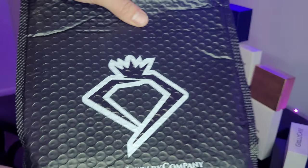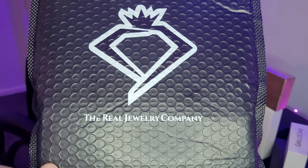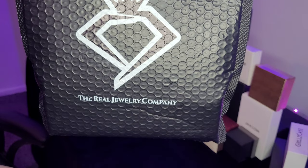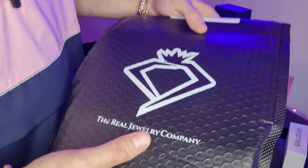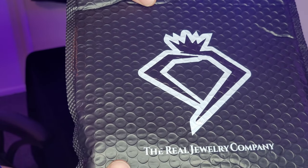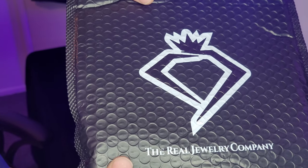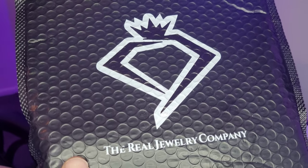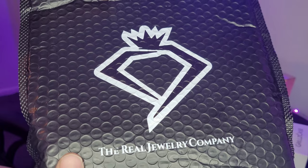Alright guys, got it right there. There's their logo — the Real Jewelry Company. Pretty excited about this because this will complete my replacing of all my gold-plated bracelets. Now I just need to do the chains, but those are going to be a lot more expensive.